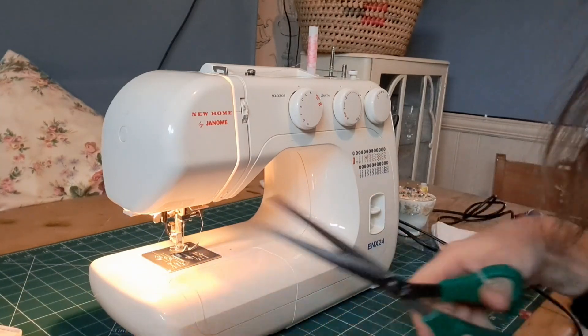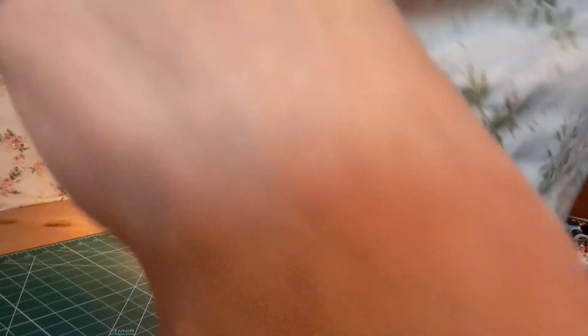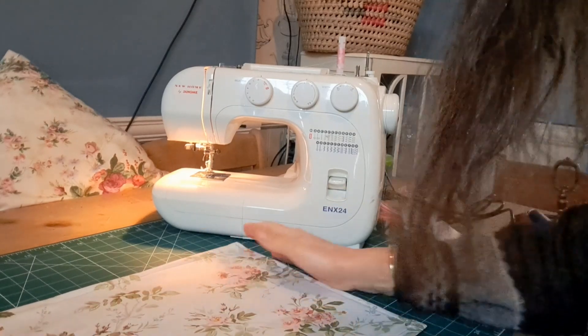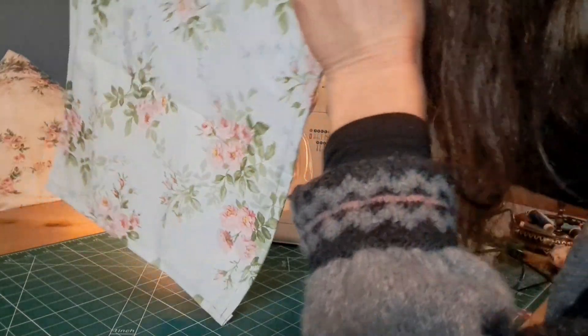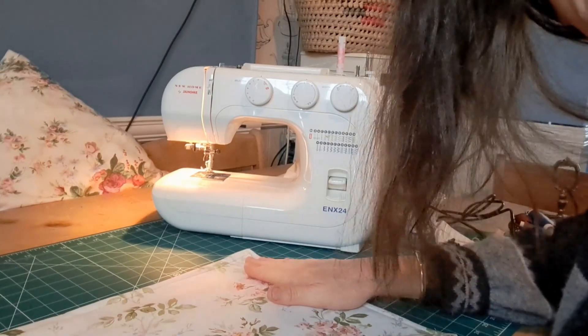Right guys, let me just show you what it looks like. And there it is — a simple little tea towel. Didn't take long, did it? So try using up your fabric and making some tea towels. I hope that's inspired you to use your fabric stash and make something. As I said, you could do all sorts with this fabric, but test it out first to make sure it's okay.